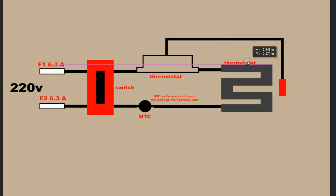So this is the heating element, and beside the heating element is the tip of the thermostat. Now this is our complete diagram on how to connect a thermostat for the hydrocolator.